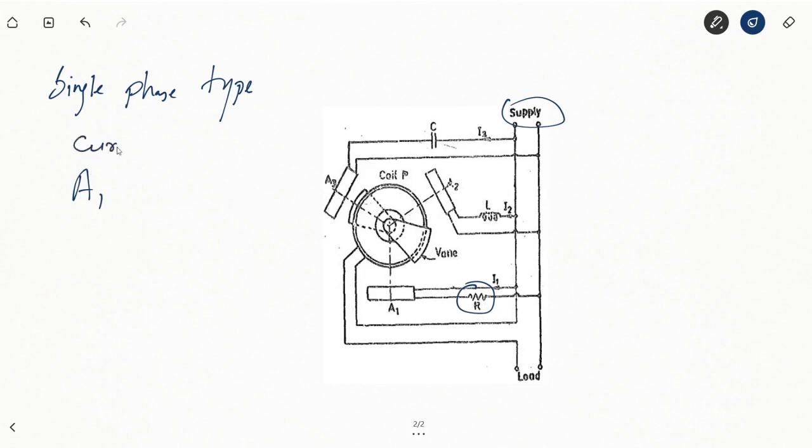These are current coils. A1 is connected via resistance R, while current coil A2 is connected to the supply via an inductance L, and the third coil A3 is connected to the supply via a capacitance. Coil P is connected in series with the supply and the load.